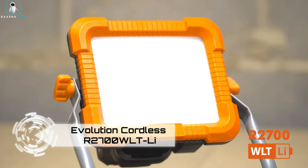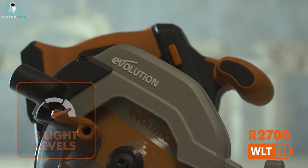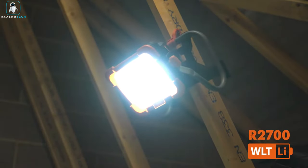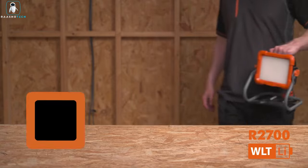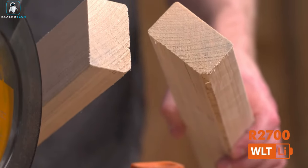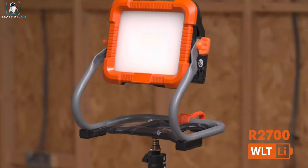Introducing the Evolution Cordless R2700 WLT work light, a versatile illuminator designed in the UK for various settings. Priced at $63, it offers three brightness options with up to four and a half hours of operation on a single 2 amp hour battery charge. Featuring 30 LEDs with a lifespan of around 5,000 hours, its sturdy steel frame and IP20 protection guarantee confident use even in cramped and dusty spaces, with 360-degree adjustability and multiple mounting options.